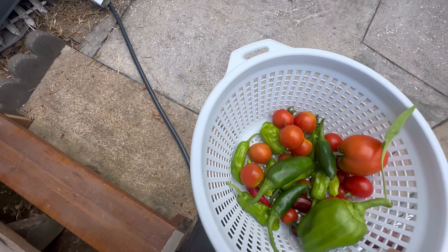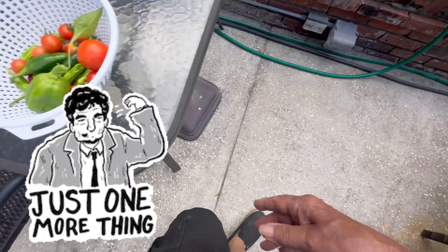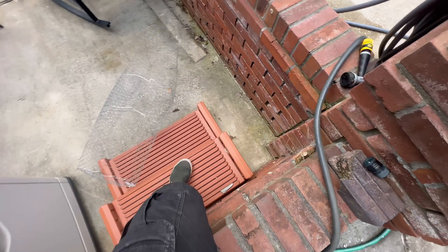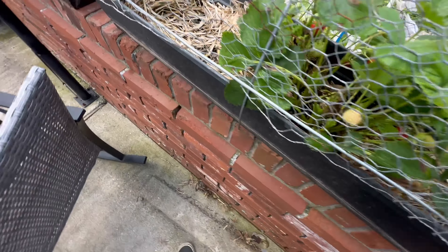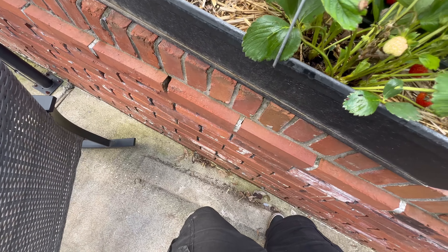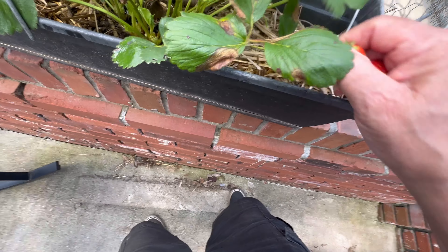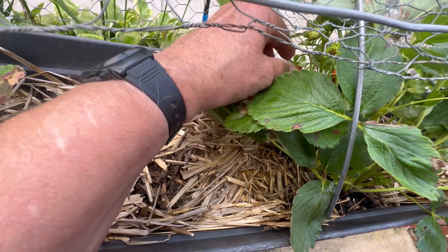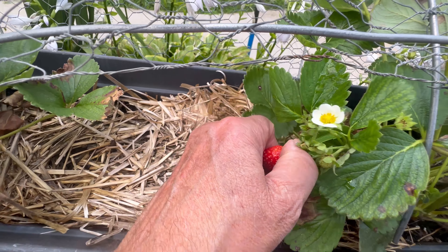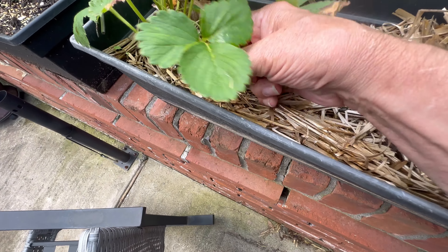I hope you like what I'm showing here. Don't forget — oh wait, hold on — strawberries. Let me check this one out.